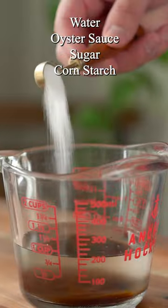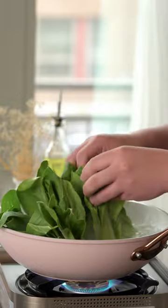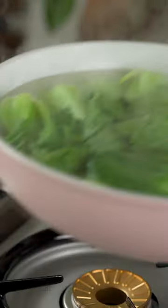Combine water, oyster sauce, sugar, and corn starch for the sauce. Now blanch the bok choy in water. We like to place the bottoms in first so the leaves don't overcook.